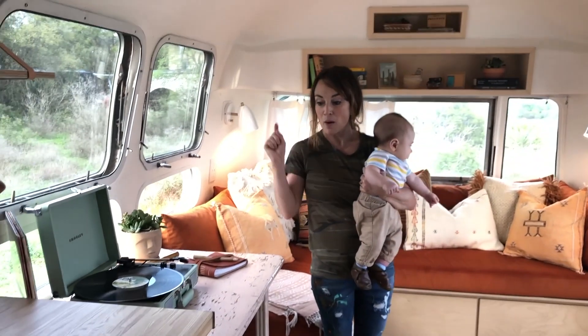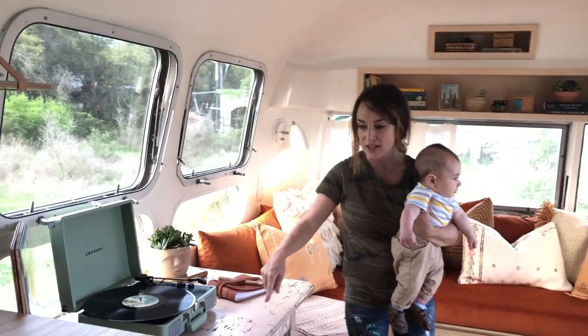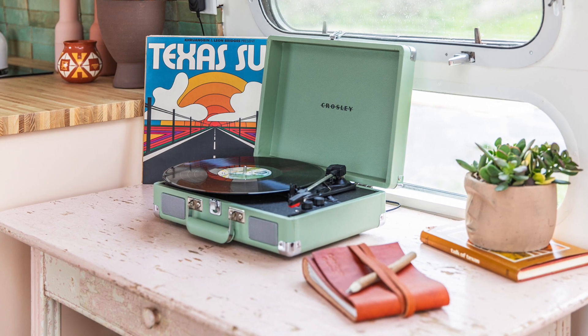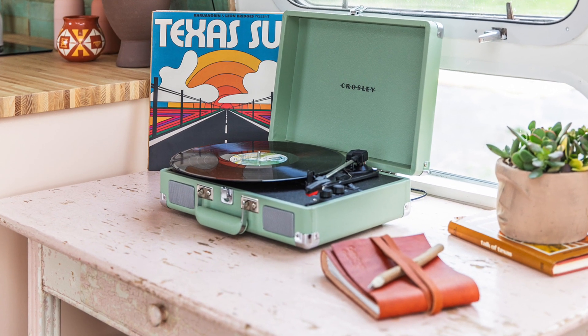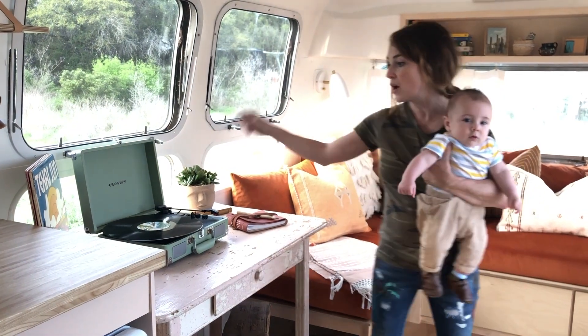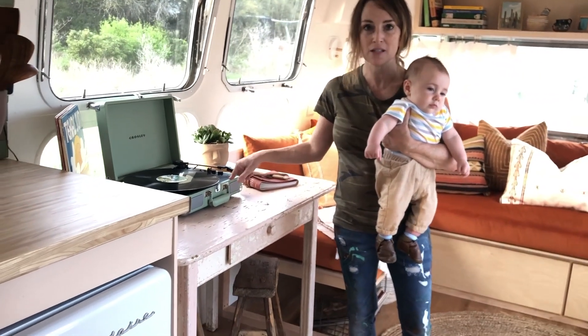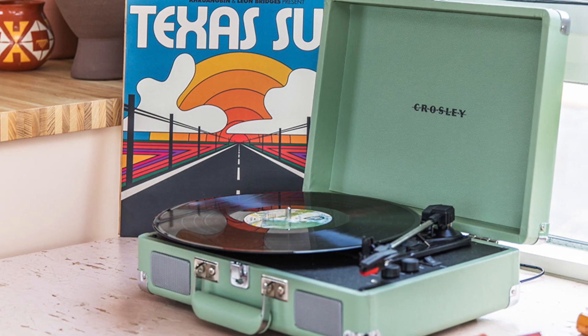Jessica and I went to Austin Antique Mall and found this amazing crackle-painted desk — it's literally made for the space. We squealed when we saw it in the store. It has a nice little drawer so someone can sit here and work. We also have a Crosley record player, which was an awesome decision. We've been jamming out to Gary Clark and Willie Nelson all day long.